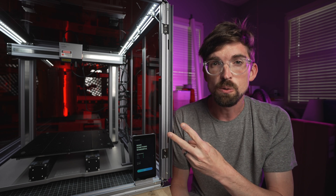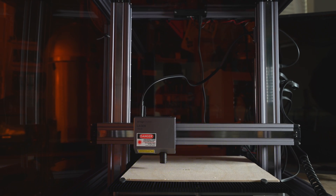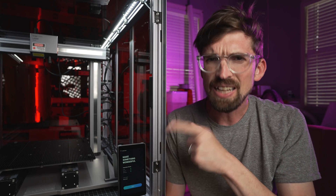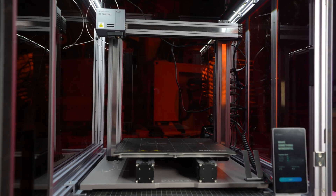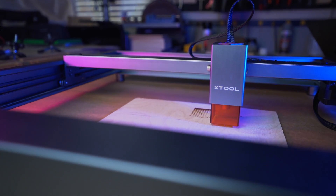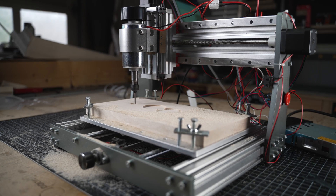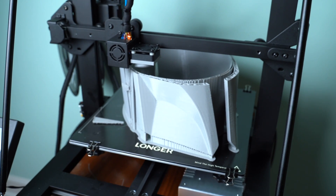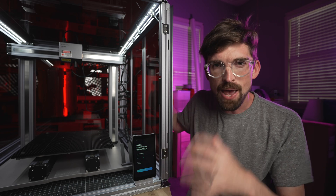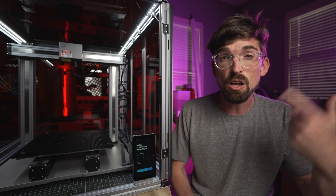This is the Snapmaker 2, and it has got to be the most unusual laser I've ever reviewed on this channel, because not only is it a laser but it's also a CNC router as well as a 3D printer. It's kind of like if you took the Xtool D1, combined it with a 3020 CNC as well as a large-scale 3D printer and packed it all into one package. Let's find out how this stacks up to each of those individually and see if this all-in-one solution is the right solution for you.